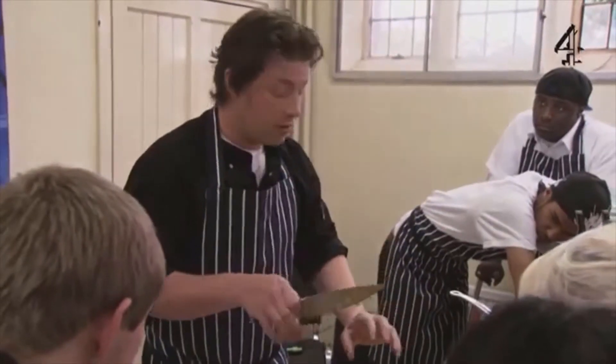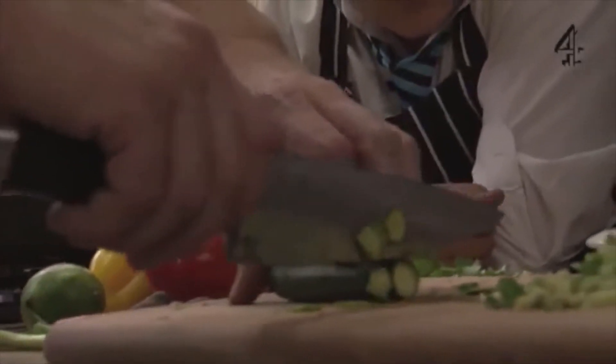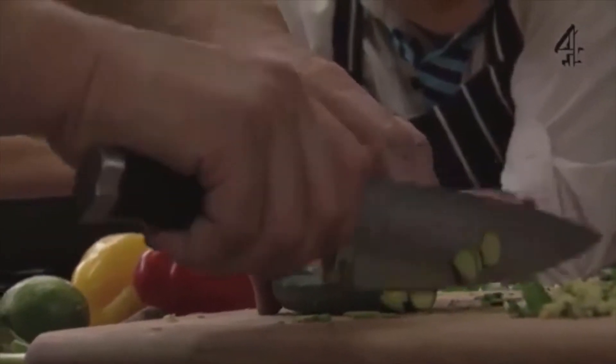The big problem — and I've learned through cutting myself — is sometimes you forget: you're doing it safely but you forget your thumb, and your thumb pops out and gets crunched. Always keep the thumb at the back and that won't happen. Always keep the fingers in.